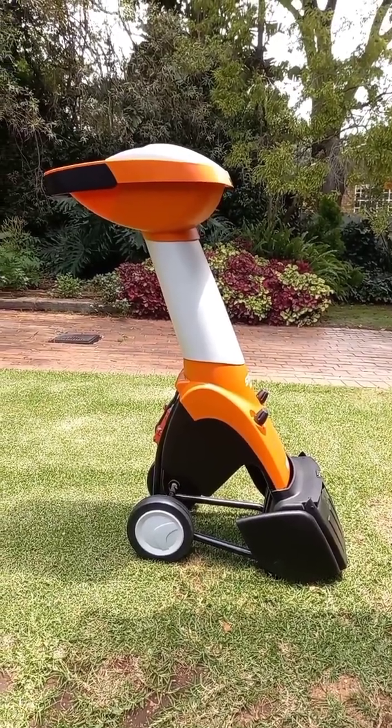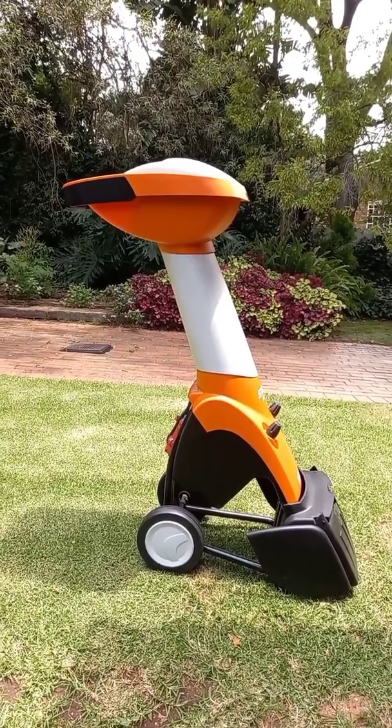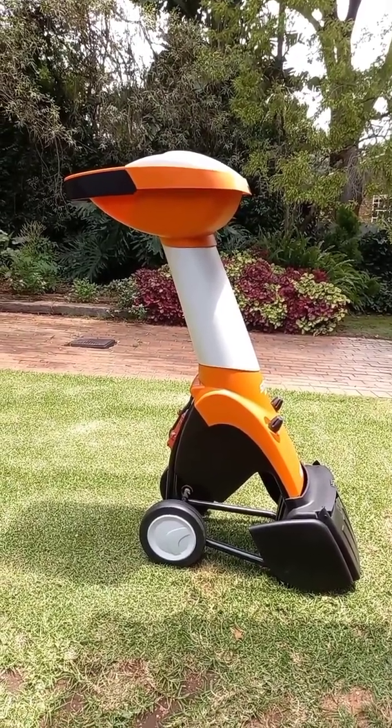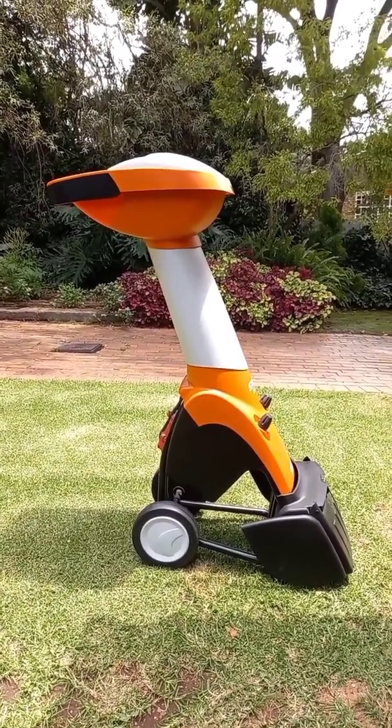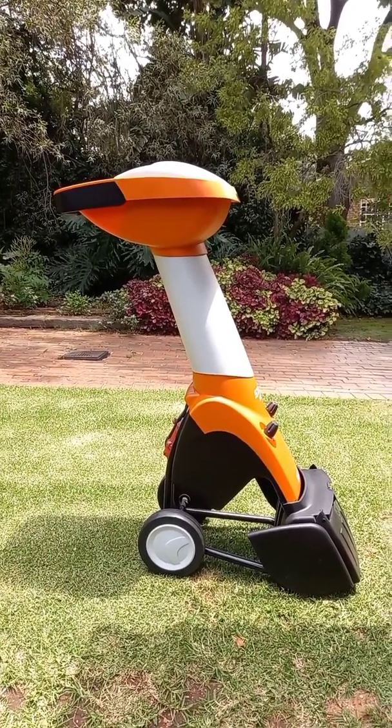Hello everyone and welcome back to my YouTube channel. If you're wondering why I'm showing you a funny shredding machine here, I bought myself a present. It's a garden shredder to chop up refuse and make mulch for the garden.